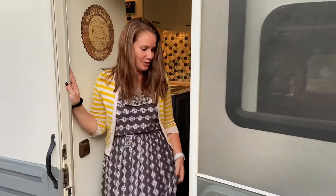Welcome to RV Adventuring and the custom Fleetwood Tioga Arrow that we are calling Honey. Come on inside and I'll show you around.